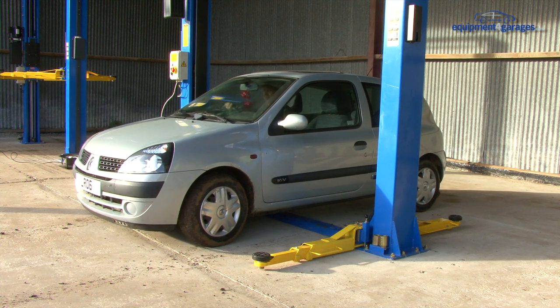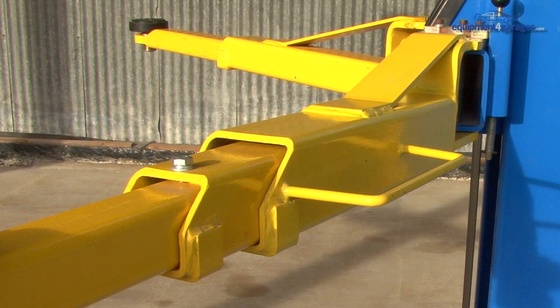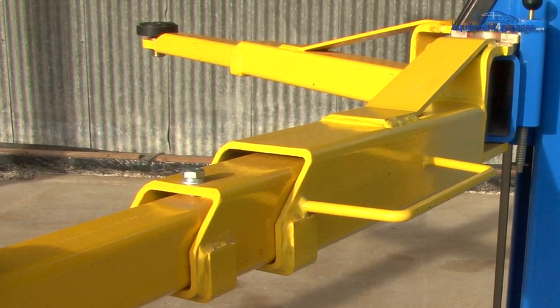Take the handbrake off. The front lifting arms come in three sections with the back in two. This allows for accurate positioning of the arms under many different types of vehicle.